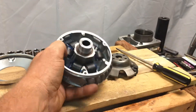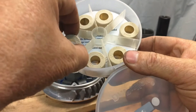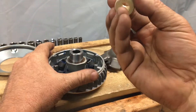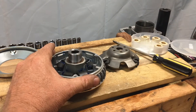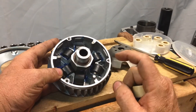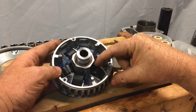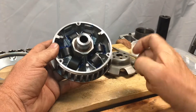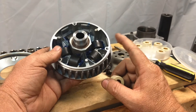Some folks will purchase aftermarket variator weights. I have a set here from a reputable source — performance variator weights that come in different aspects. These are 16 grams, which is a little lighter. That allows the variator to spool up a little faster because it changes how fast the weights slide up and down. Using a lighter variator weight, it's going to rev up quicker, but you might lose a little bit on the top end.